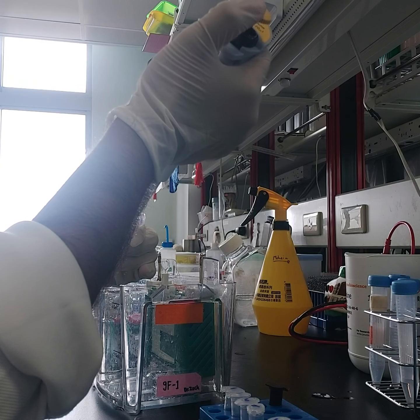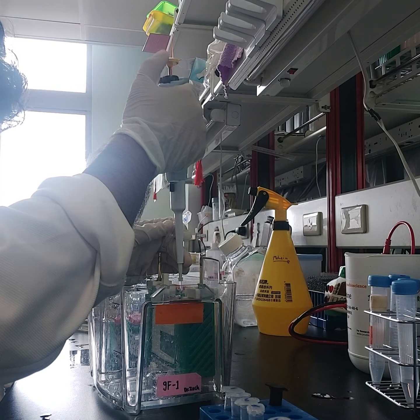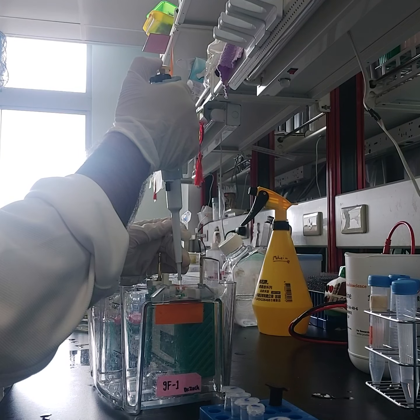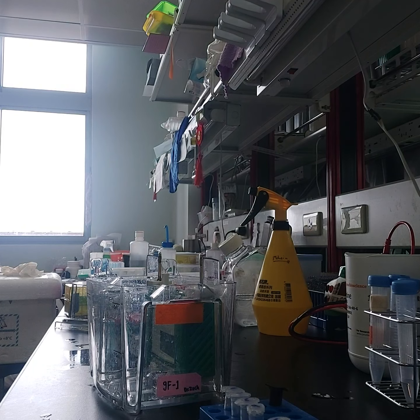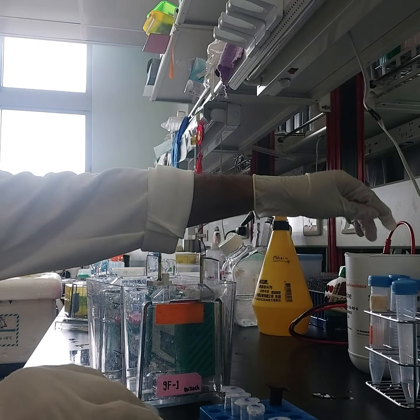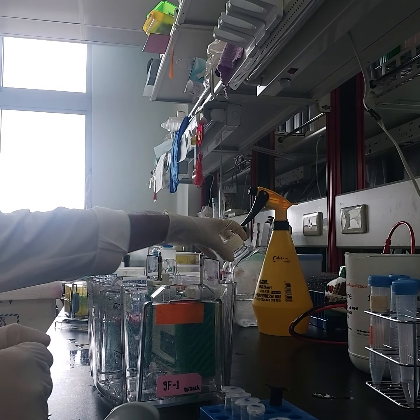Maybe because western blot has so many steps, so many questions arise when you do it. If everything is correct, you don't know whether the band will appear or not — sometimes it actually depends. Okay, my loading is finished.